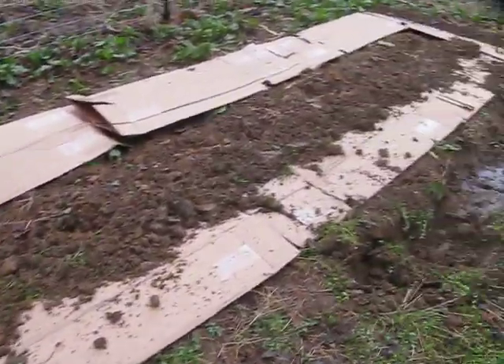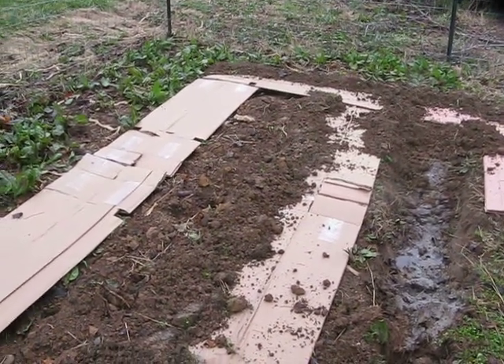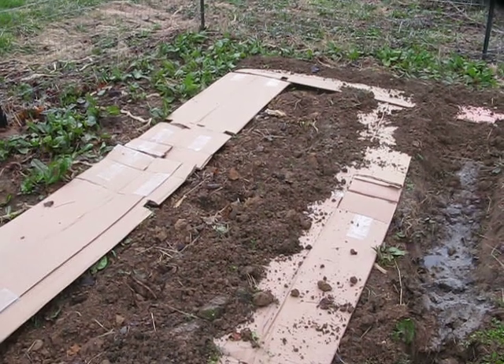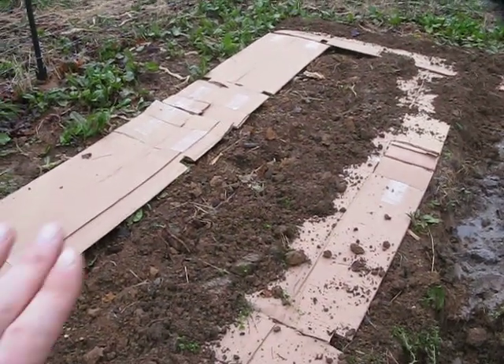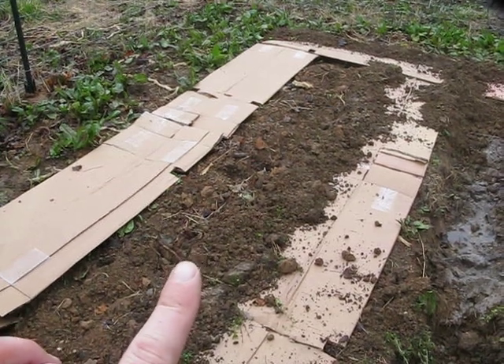The soil you see inside these cardboard rows is where we're growing our vegetables. If you scroll down through our videos — the gardening playlist — you'll find how we tilled this soil without using a tiller. We used the double-dig mulching method.